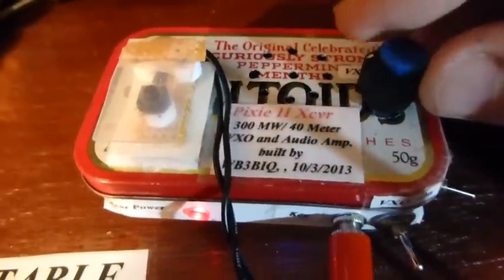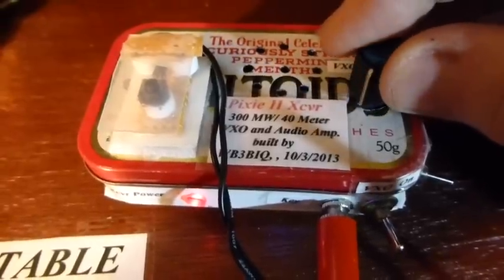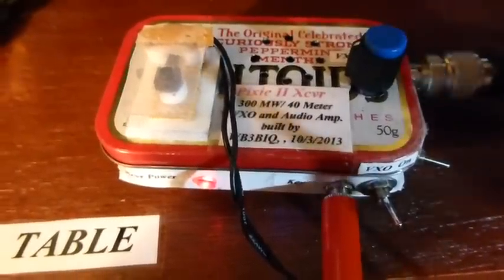Nothing hurt on this run, but it's amazing what you can do with this minimalist QRP. Alright, thanks for watching. Hope you enjoyed the ideas here on the Pixie 2. 73's from WB3BIQ.